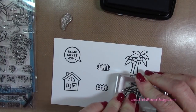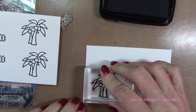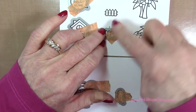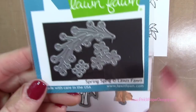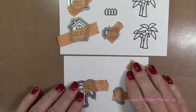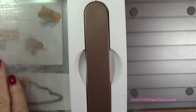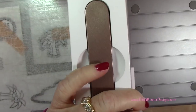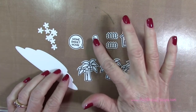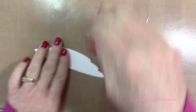I've stamped my little fences and I'm going to go ahead and stamp the Palm Trees as well. The last thing I need to stamp is the Little Parrot. Then I'll take the coordinating dies, tape those down with some washi tape, and also use the Spring Sprig die set to die cut several of those small flowers. I also want to cut the water from the Bayou Backdrop set, so I'll run those through my Spellbinders Platinum 6 machine.